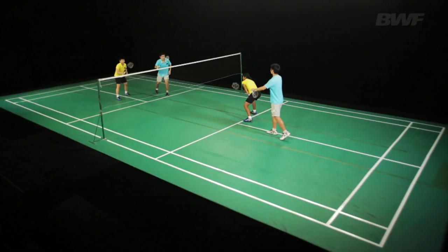When the man serves from the left court, the woman can also choose to take up a position slightly to the right. This can disrupt the receiver's replies, particularly if they prefer to use straight returns.